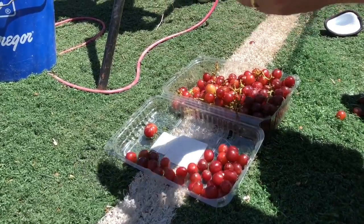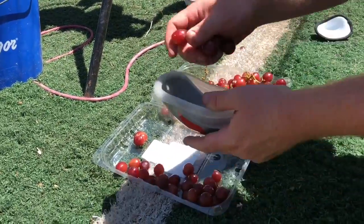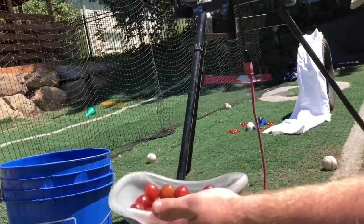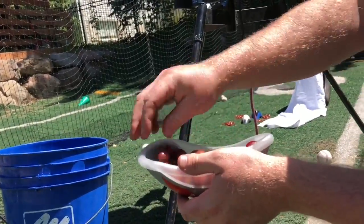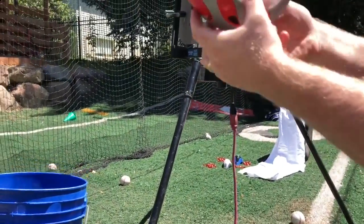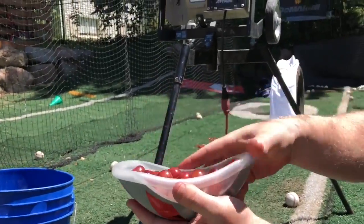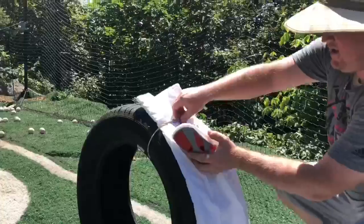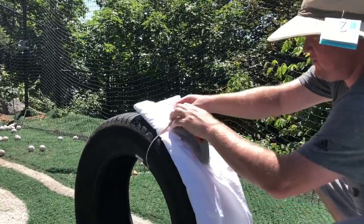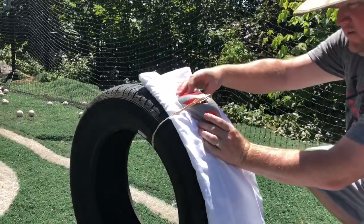Now we're doing the cheap $5 one — this is the McDavid one. Counting grapes, let's see if we can get 30 in there — about 30. Trying to get it so there's pressure on that tire but not too much. This is the McDavid cup trying to put this on there. There we go, that looks good.